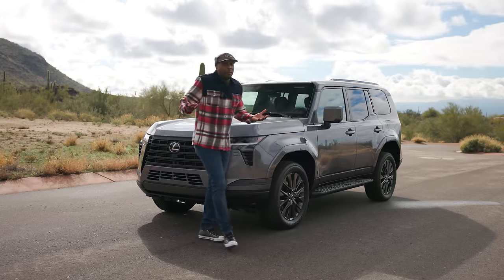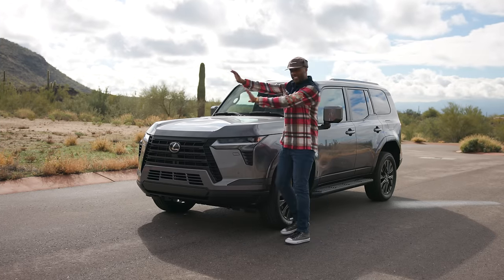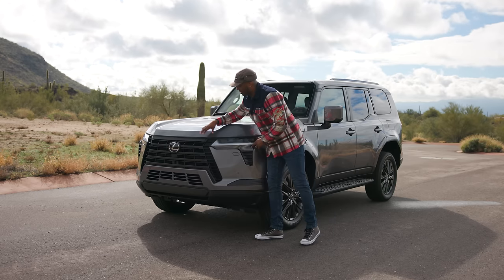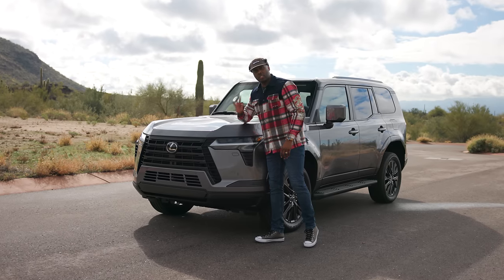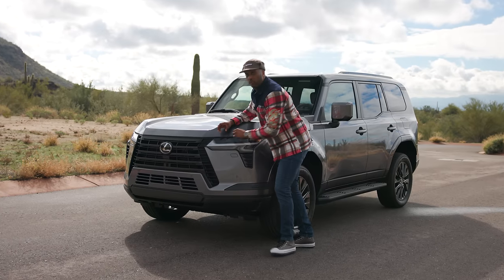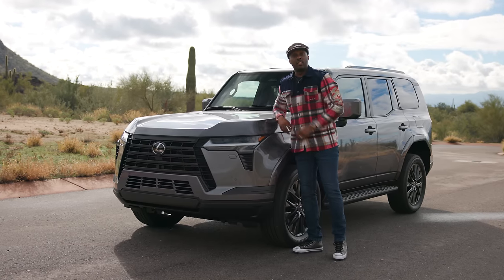Okay, unpopular opinion — I was a big fan of the huge, obnoxious spindle grilles on the previous generation. But let's talk about this new front end on this GX, because I think it looks nice and classy. An integrated spindle design looks great and it's still functional — you still get cooling up top and on the sides. They've raised it a bit so you don't get vegetation caught in here, but I think it looks damn good.